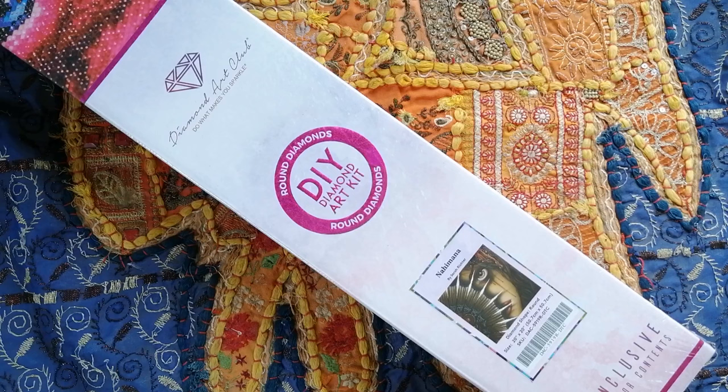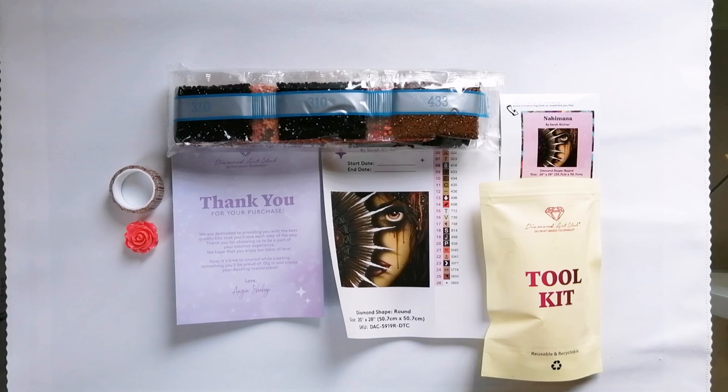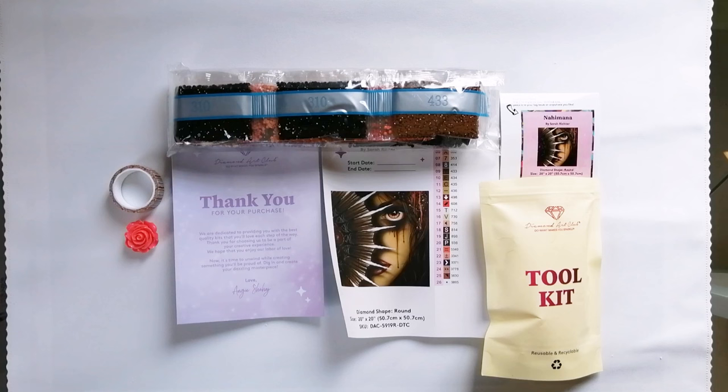What I want to spend a bit more time looking at is the canvas itself, the actual image, and the rendering, and then a very quick look at the drills. Right, friends, welcome on back. So on your screen right now you are seeing the contents of the box. Obviously I have the canvas at the very bottom there. I did manage to get the canvas onto the table without having a single peek at the image, so when I reveal it, I am going to be as surprised as you guys.